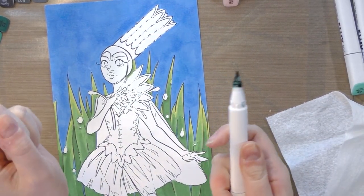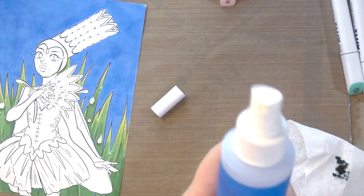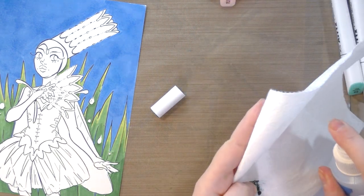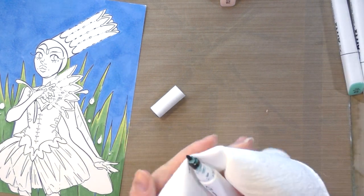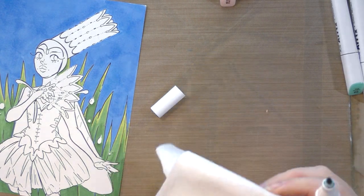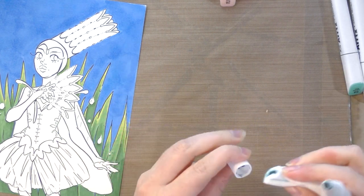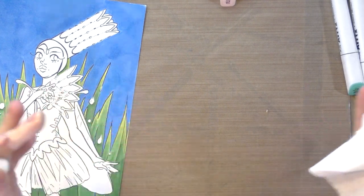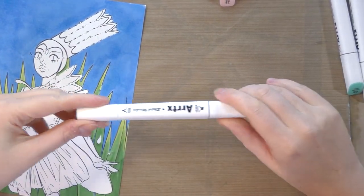Are you tired of your alcohol markers looking like a mess? We have an easy solution — you just need some rubbing alcohol. Spray it onto a paper towel, being careful not to get it onto your work, then use the paper towel avoiding the nib to clear off that excess alcohol. You can even use a Q-tip to clean the inside of your nib. Now you don't have to worry about alcohol ink spattering all over the place.